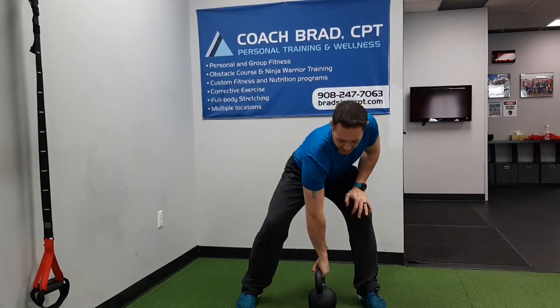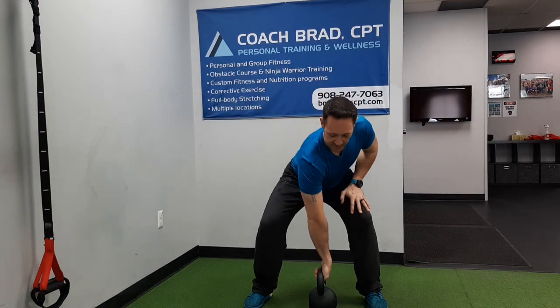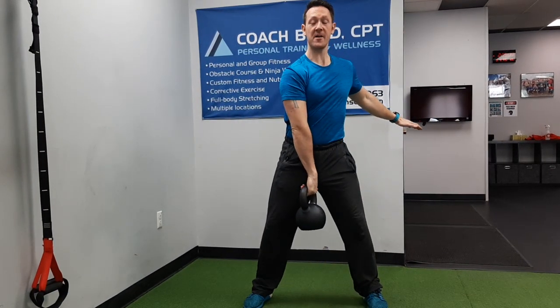As far as the kettlebell clean, remember we're going to do this as a rotational movement. We're going to boost it up with the legs, we're going to start spinning the arm, and we want to spin the kettlebell around to the back of the wrist or the back of the forearm. Right now I've got my thumb pointed back.